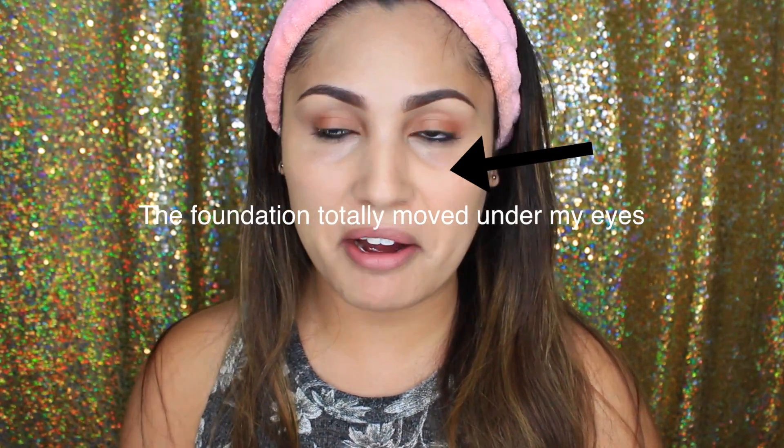I'm switching to my Makeup Forever foundation because the Daiso product was just not blendable whatsoever. My sponge was absorbing it and it looked really patchy — I didn't like the outcome at all. So this foundation is not working out; going in with the Makeup Forever instead.